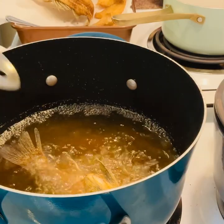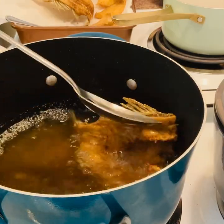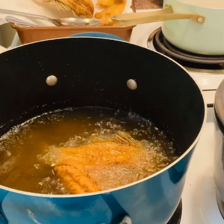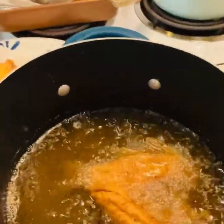If you want a quick protein to go with your meals for your family, this would be good. And if you don't want to fry it, you can also bake it or you can put it in the air fryer too.